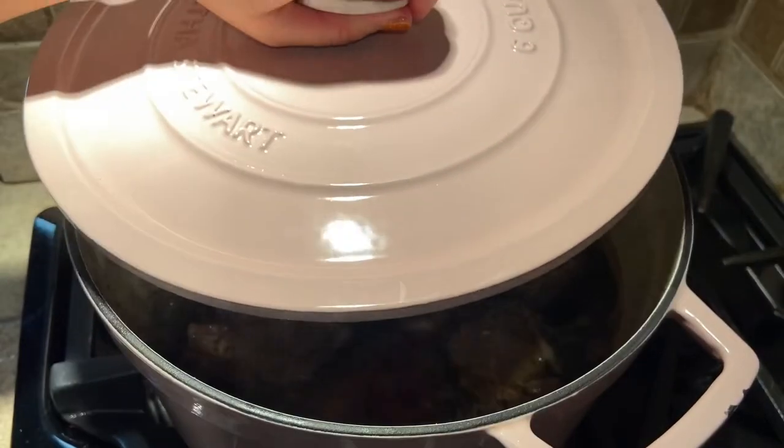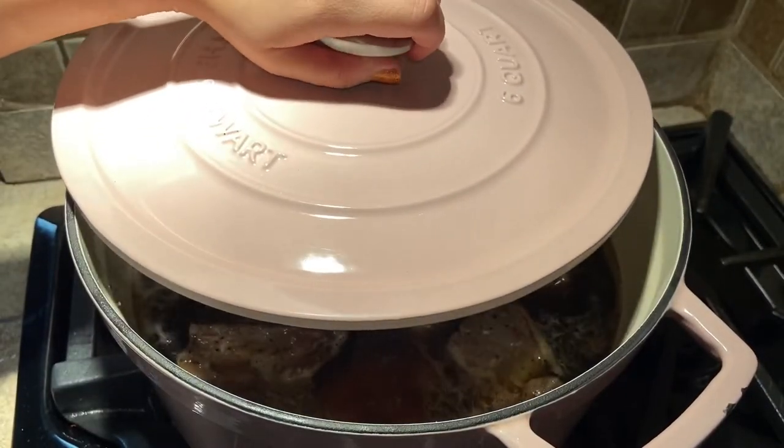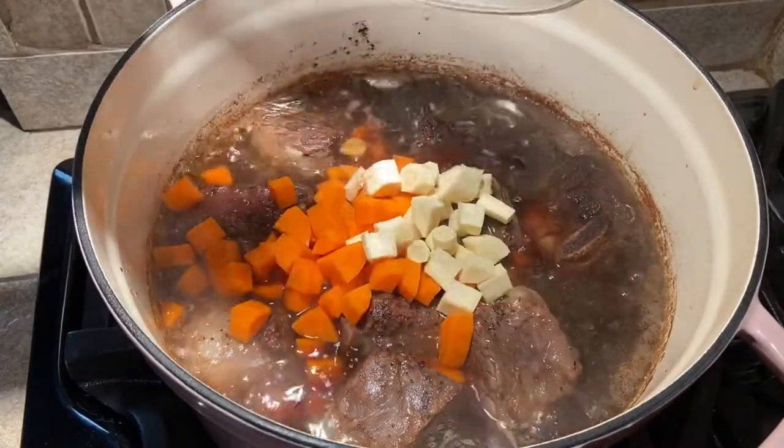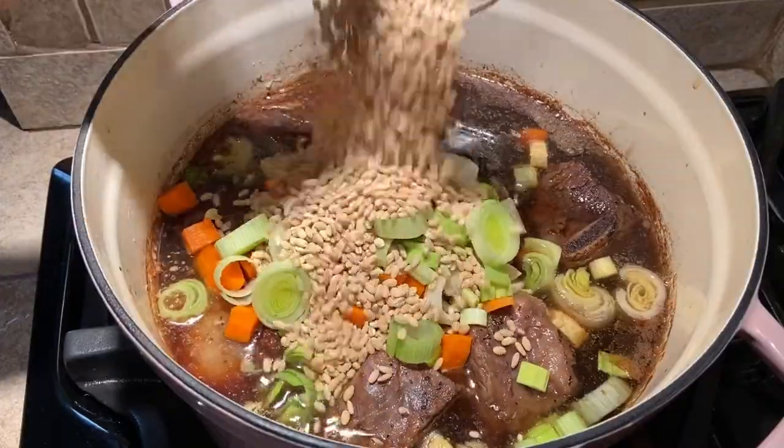Now partially cover the pot and cook for one hour, occasionally skimming off the excess fat from the top. After an hour, add the carrots, parsnips, leek, garlic, and the farro or barley.